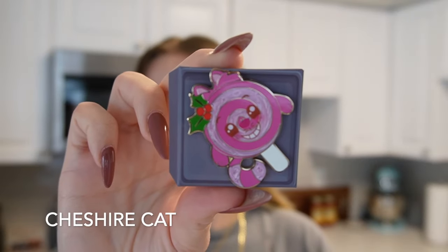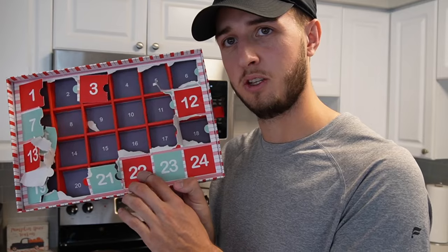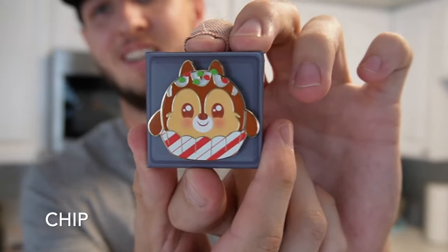Day twenty-one - that's cute. I don't really collect Cheshire Cat but this Cheshire Cat is so cute with the little sheen swirl. Adorable! Day twenty-two, two more days left - there he is, we got Chip! They should have just put Chip and Dale together because we knew that was coming. They're the exact same too - there's a couple lackluster ones, I'm not going to lie.